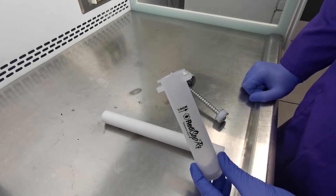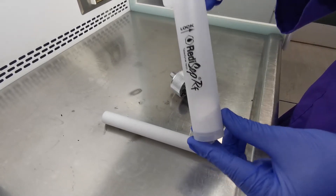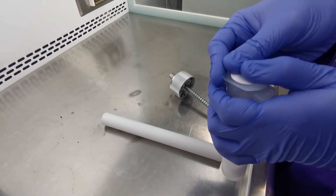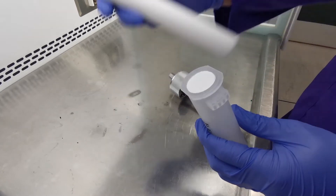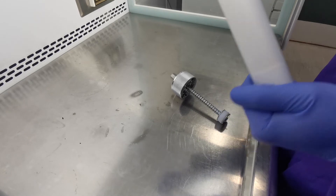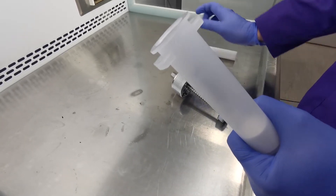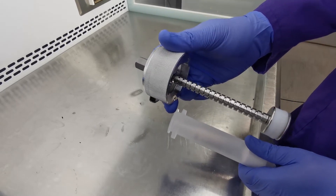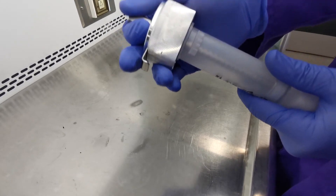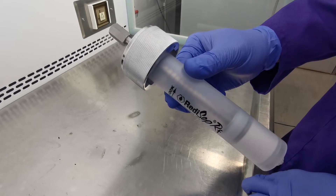Once you've absorbed your reaction mixture onto silica or celite, you then place this within the empty cartridge. We then use the frit, push that into the top of the cartridge, and then use the plunger to pack this down. This is then ready to load onto our Combi Flash Next Gen using one of our solid load cartridge caps. We simply insert the plunger to the bottom and firmly clip this in place and we're now ready to go.